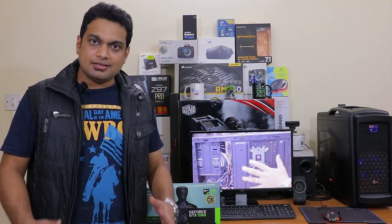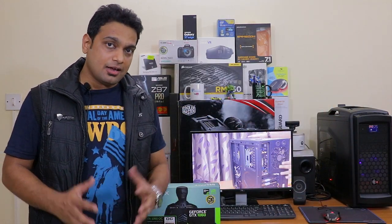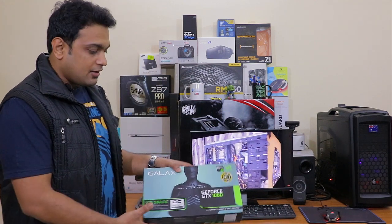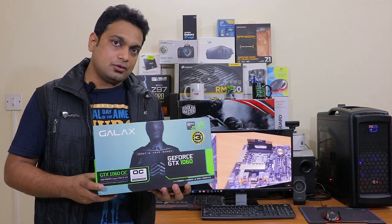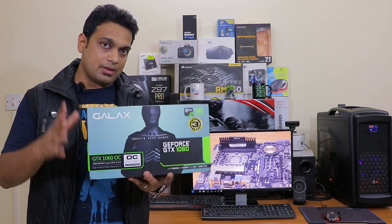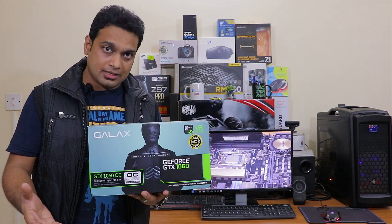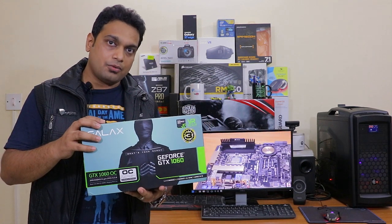Hey friends, good morning! This is Abhishek from Techvirus. In this video I'll be doing the unboxing and review of a new graphics card from GALAX. This is the GTX 1060 overclocked version, and I got this review product from GALAX itself, so first of all I would like to thank GALAX for sending me the review product.